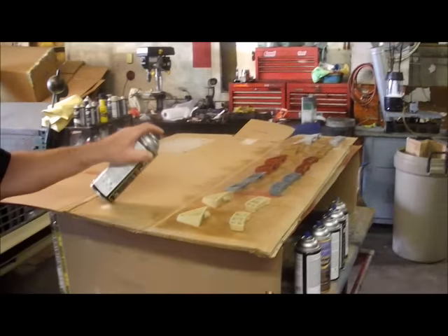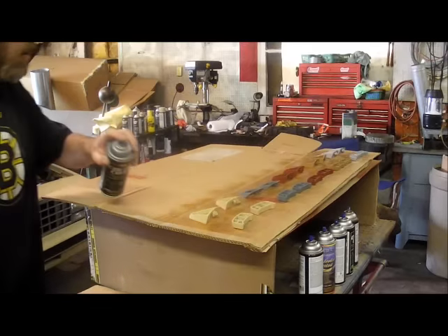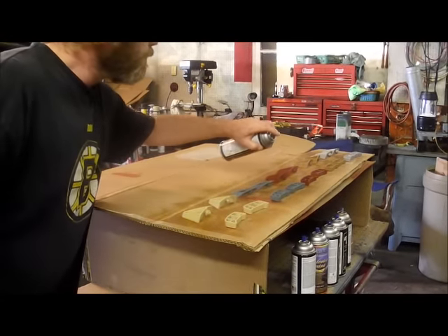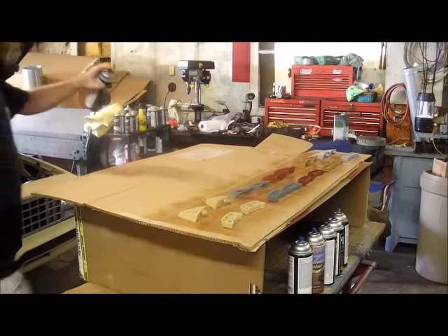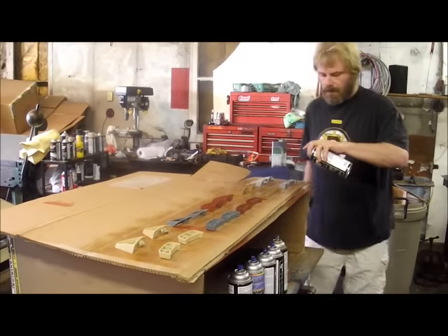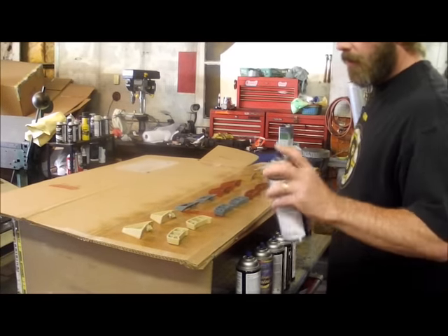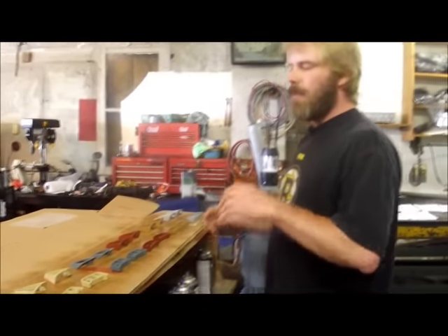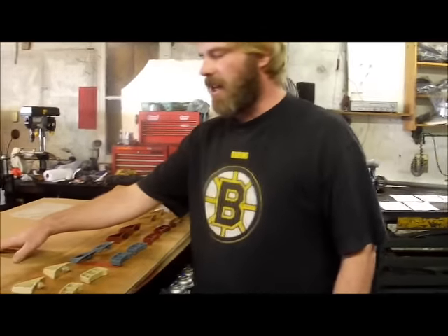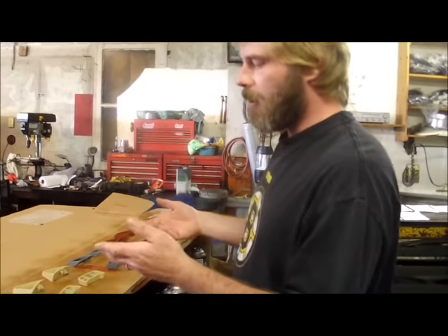Once we've got all our coats on here we're going to flip them once more. We'll let that sit for about five minutes, come back and lay another two coats, then flip everything onto fresh cardboard — we don't want these to stick at all — and then put our other coats on.